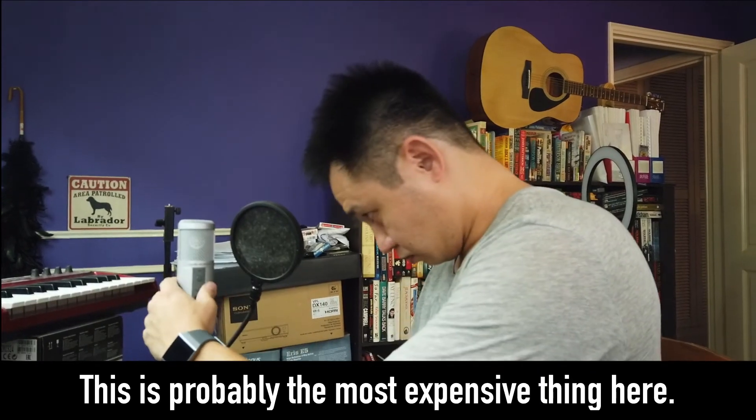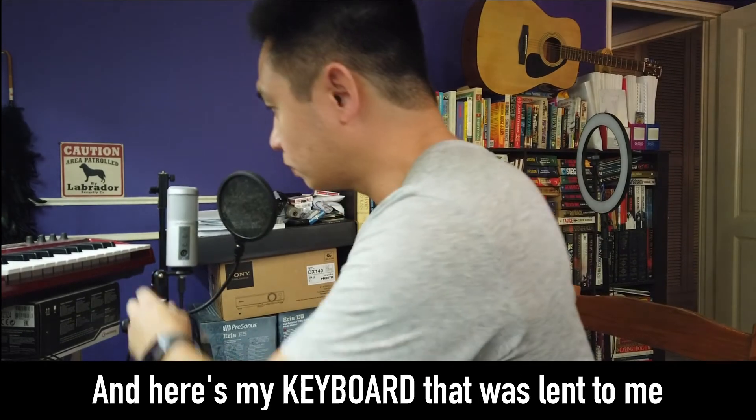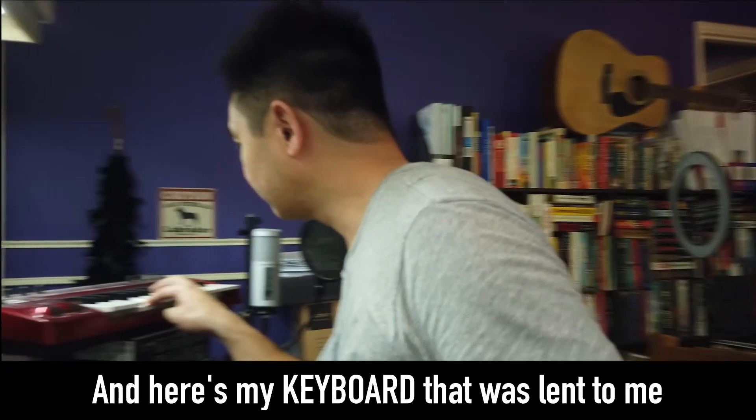This is probably the most expensive thing here — my microphone. Here's a keyboard that was nicely lent to me by my friend Faisal. Thanks, man.